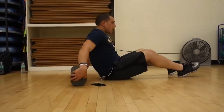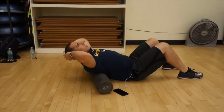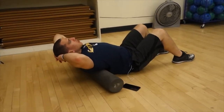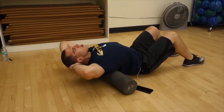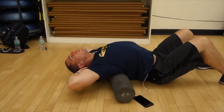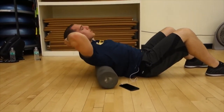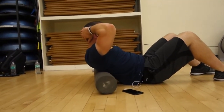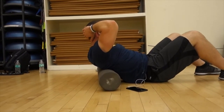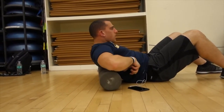Another movement for your back: put the foam roller right in the middle of your back and bring your hands behind your head. This is spine flexion and extension — come down as far as you can, trying to touch your fingertips on the ground. Then breathe out and come up like you're doing a sit-up. You're not coming off the foam roller, just coming up as high as you can while keeping contact with it.